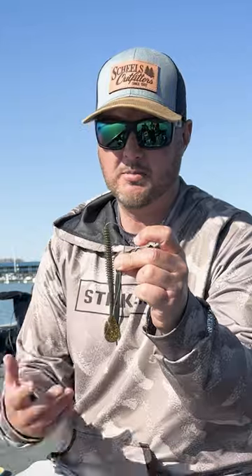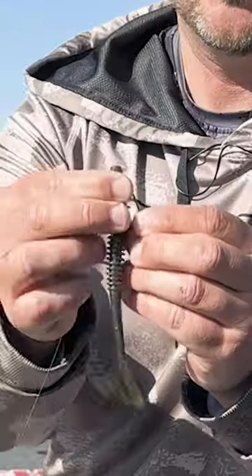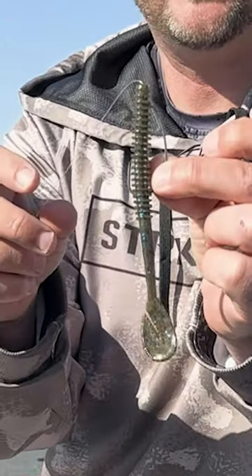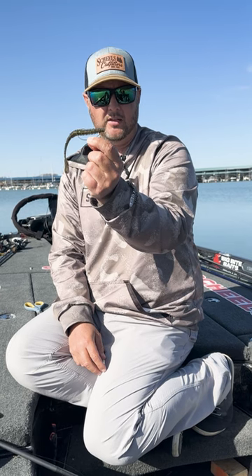Start by going in the nose of the worm, just maybe a quarter of an inch. Then you're going to slide it up the shank of the hook, so the nose of that worm slides up over the point of the hook. Pop that hook through the top of the worm, is what I'll typically do.